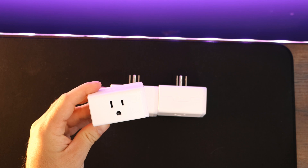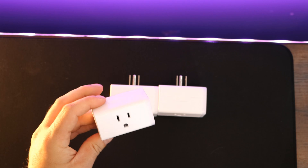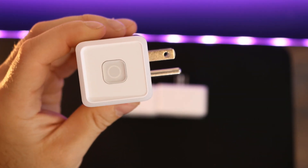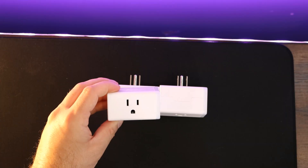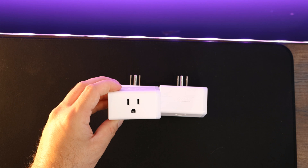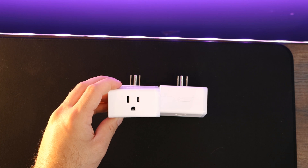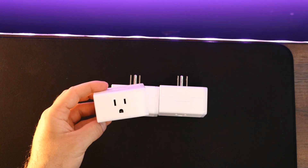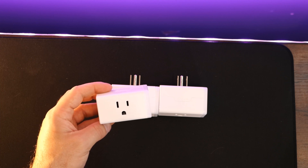Next, we have the CASA Smart Power Plugs. Model number is HS103 and I bought the three pack. On the side, we have our power button and then we have this LED light around the edges. It could be voice controlled with Alexa or Google Home Assistant and we could set up schedules for power on and power off. There's no hub required and these operate on the 2.4 gigahertz wifi band. For a three pack of the plugs, it will cost $24.99 MSRP USD.